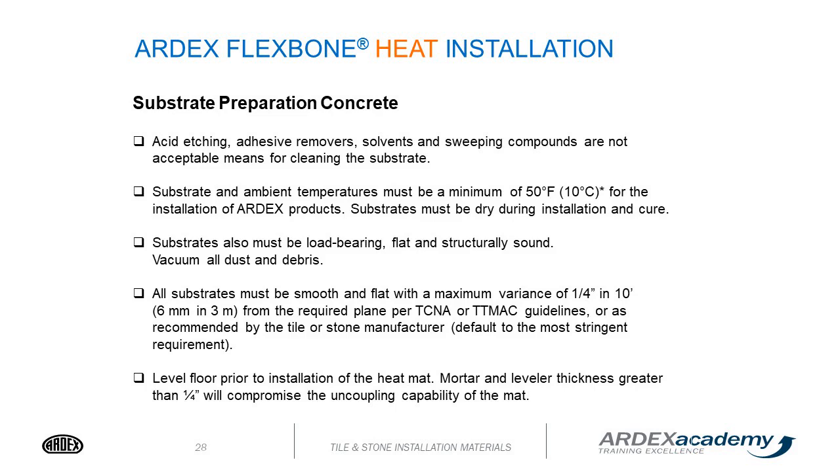Level the floor prior to installation of the heat mat. Mortar and leveler thickness greater than a quarter inch will compromise the uncoupling capabilities of the mat. If your floor is out of level, do your self-leveling before you put your mat down. You cannot compensate with self-leveler on top of the mat, because anything over a quarter of an inch will compromise the product as an uncoupling mat — it will no longer be considered uncoupling.